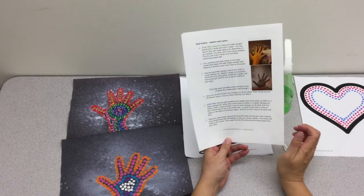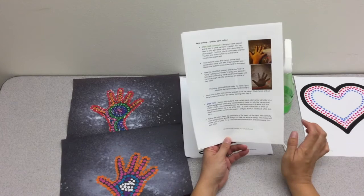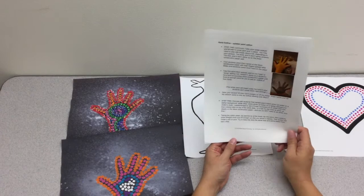The first half of the directions is only applicable to the hand outline splatter paint option. The second half of the directions applies to all the different options that are available for your students.